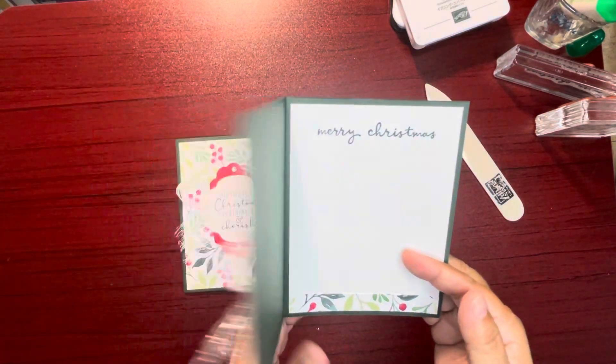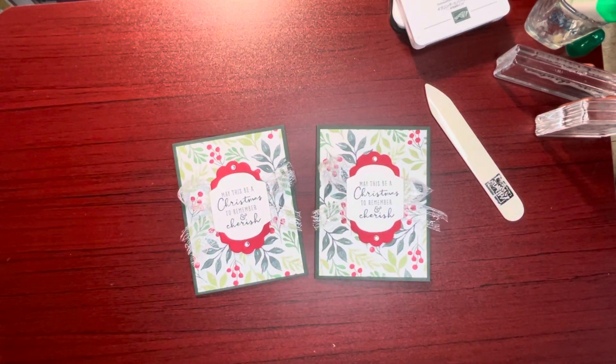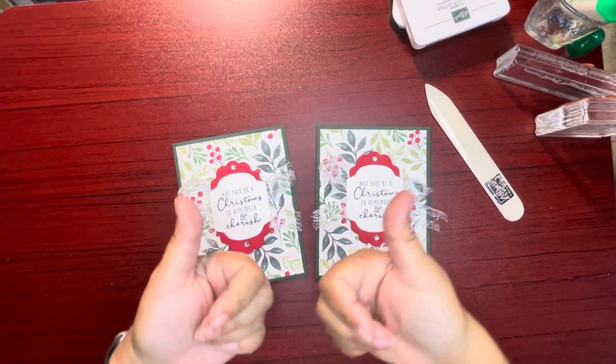There we have it, guys! What do you think? Let me know in the comments below. Thanks again for joining me today. To order Stampin' Up products, please visit my online store — the website is linked in the description of this video. Don't forget to like this video by giving it a thumbs up and subscribing. Come back again soon!